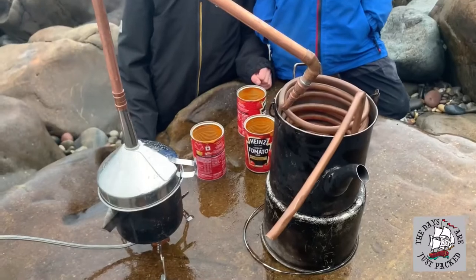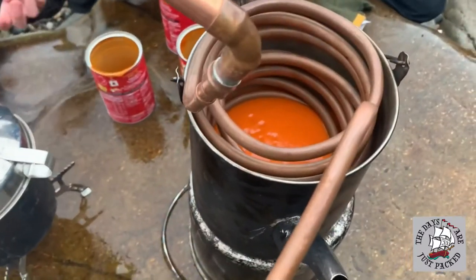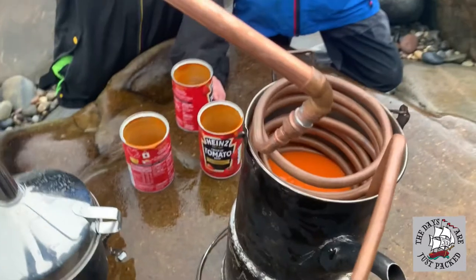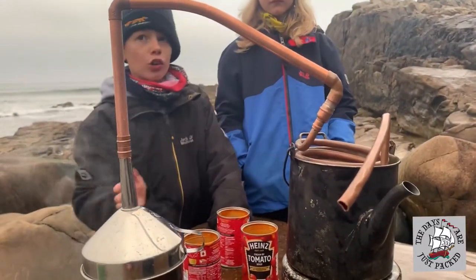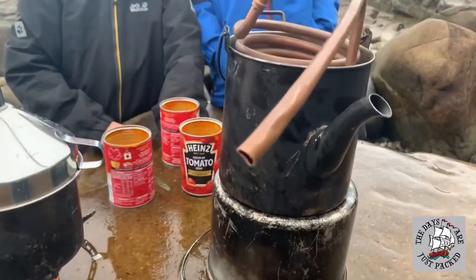So we've put the soup in and we're going to cook our soup by the steam rising up — because it's so hot, it'll go down here and warm up the soup, and then it'll come out as water as well. So we'll have lunch and a drink.